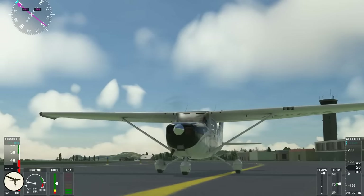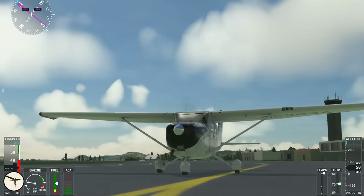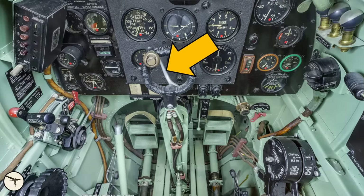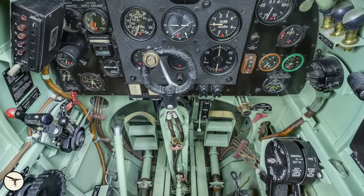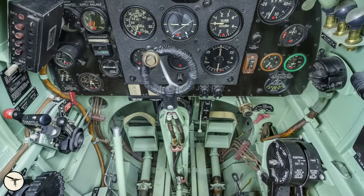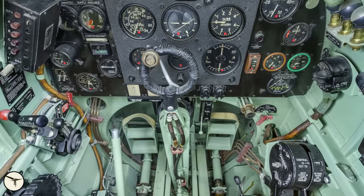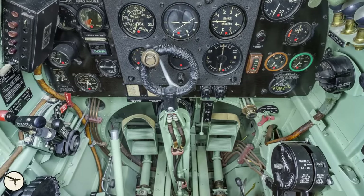Today, most light aircraft have a steerable tail wheel or nose wheel controlled with the rudder pedals. As the airplane evolved, the main wheels got brakes. Some aircraft designed in the 1930s up to the 1950s are equipped with pneumatic brakes — air pressure. They are operated with a lever on a control stick together with the rudder pedals. When you want to use the brakes on both wheels, you keep the rudder pedals centered. When you want to use the brake on one side, you press the rudder pedal on that side and squeeze the brake lever.